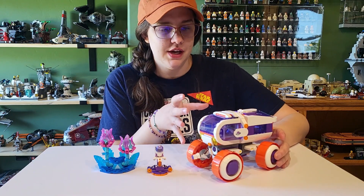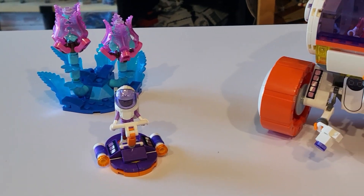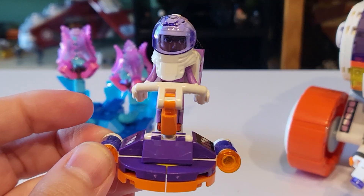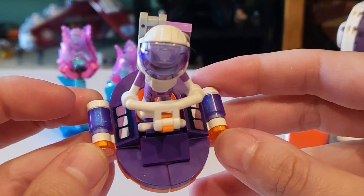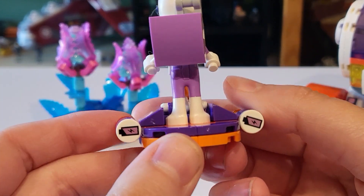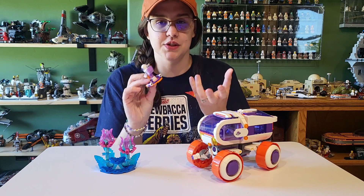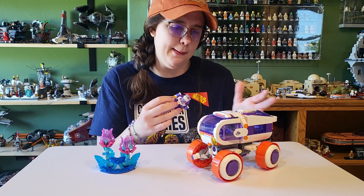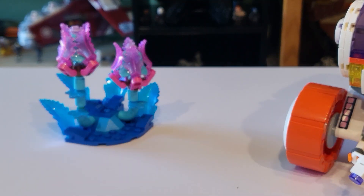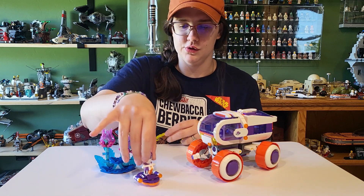We basically have a main build here of this little moon rover, as well as a small plant life build, which is actually pretty neat, and a small little scooter. I'll just start with the smallest first. We have this little hover scooter that a character can fit on, which runs on batteries. We see a lot of this common theming throughout — the Lego City also has batteries. These ones are more pink and purple and the color style is just a little bit different, but really cute, small little build, super easy to play with. The character fits perfectly on the little scooter.